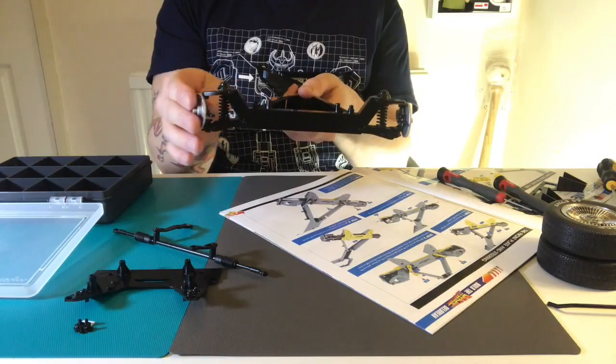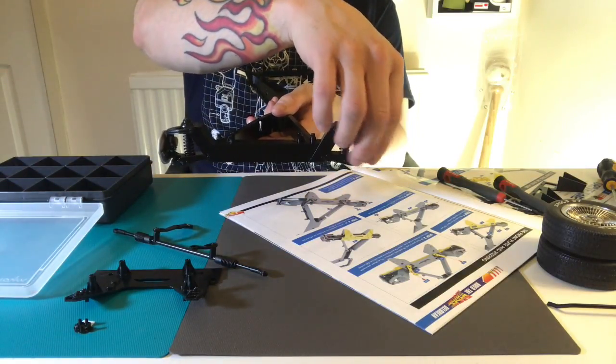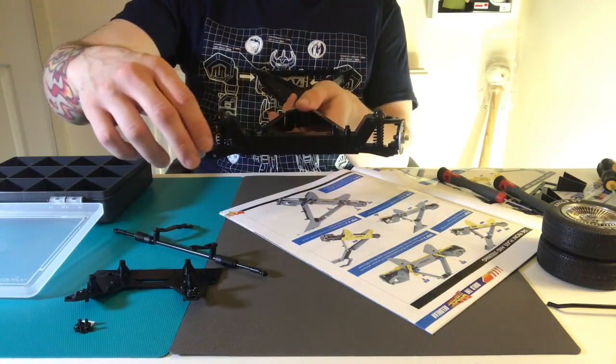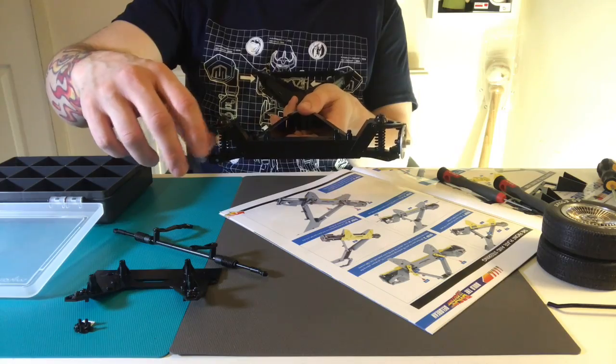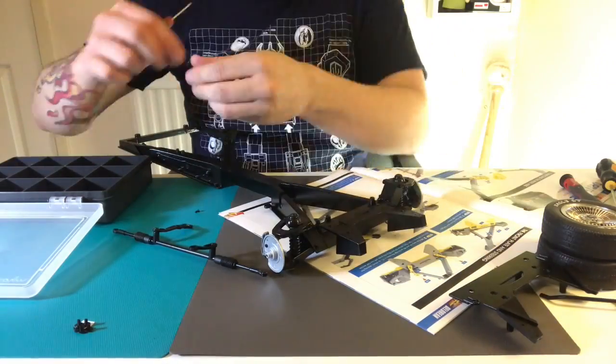I've heard people say they're really flimsy and they move really hard, but mine move really well. I think if you wanted to you could lube up the screws with maybe a little bit of Vaseline or some WD-40, but I don't think it needs it.